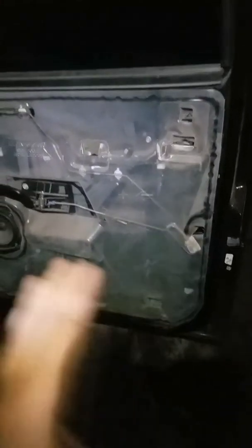I have the door panel off. I was trying to figure out why my back doors would only lock and they wouldn't unlock.